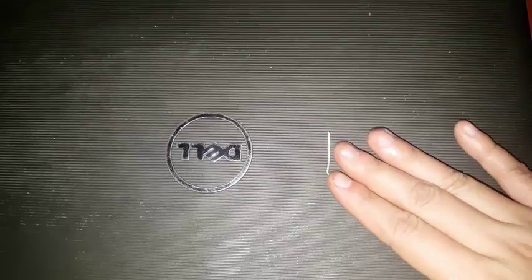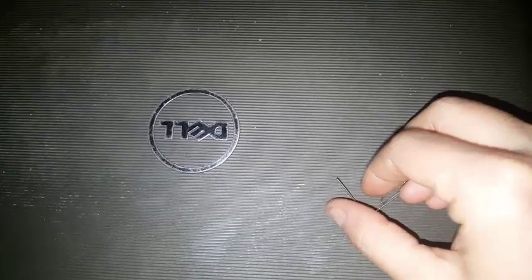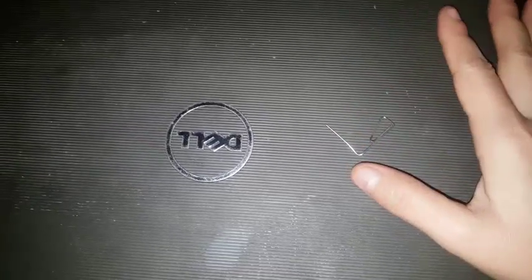Hey, what's up guys, this is Anne Phan from Techjaplay. Hope you guys have a wonderful day. In this video, I will teach you how to open or eject your DVD player manually using a paper clip.